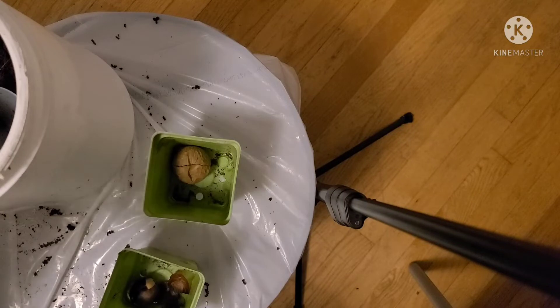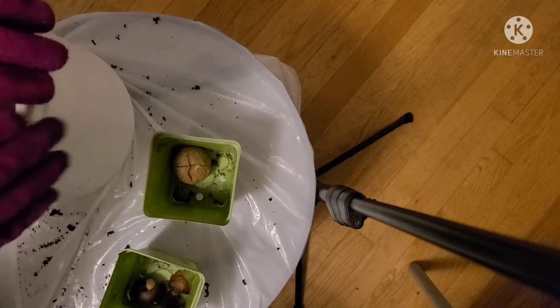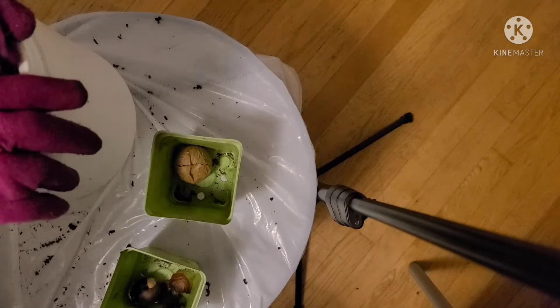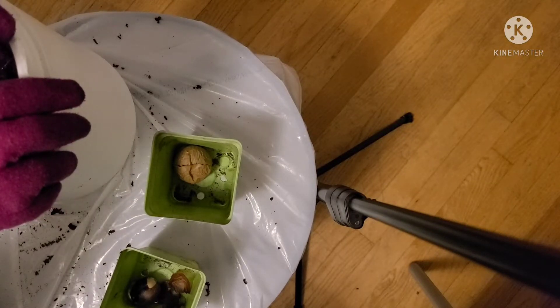Because some avocados are okay with the coolness — they just can't drop below a certain temperature. And some avocados prefer the heat, but they don't want to be too hot.